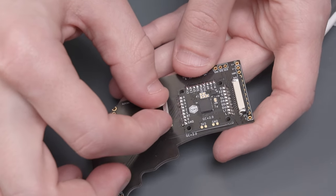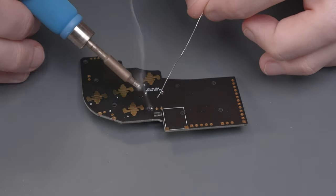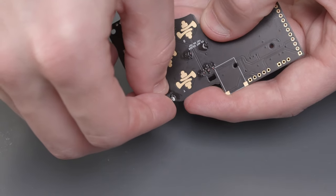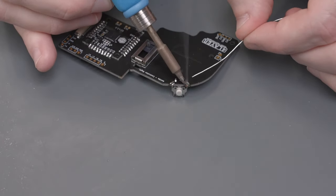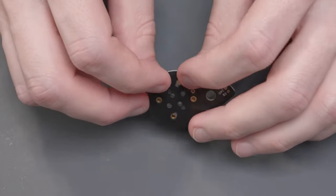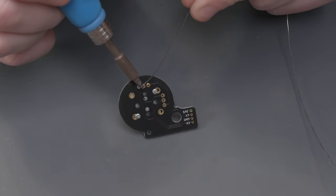Next, add the R button slide potentiometer — this needs to be soldered on the same side as the GC Plus, then solder the pins on the other side. Then add the Z button switch, which needs to be soldered on the opposite side from the R button slide potentiometer, and solder the pins on the other side. To finish up the right side, solder in the C stick box. The stick box should be installed on the side with the two white rectangles. These stick boxes use screws on the bottom to secure them to the PCB, then solder the pins on the same side.